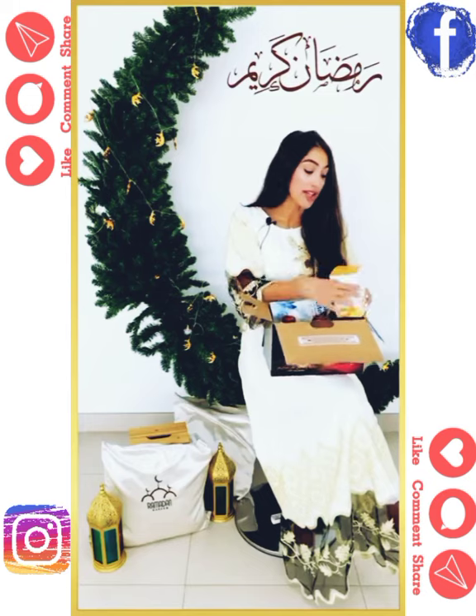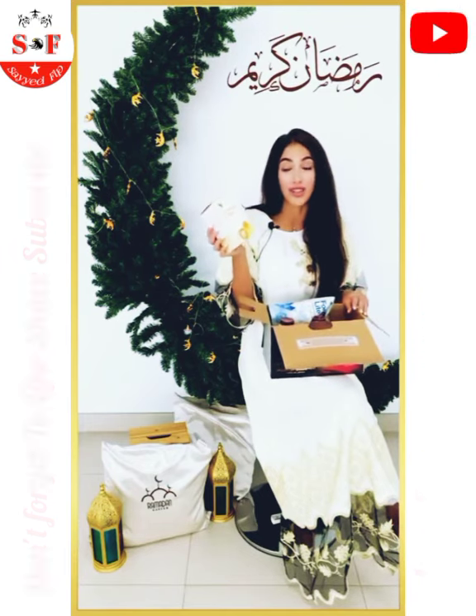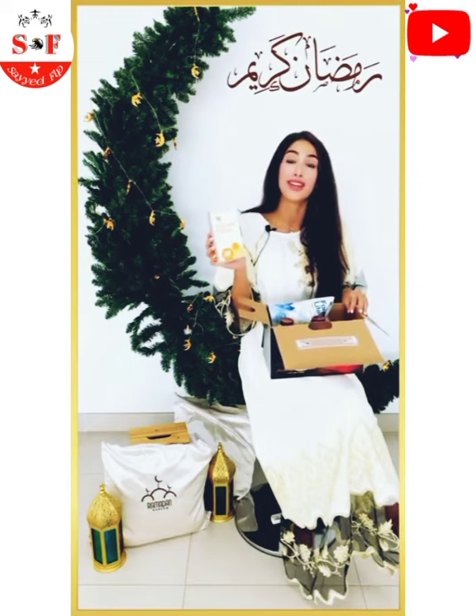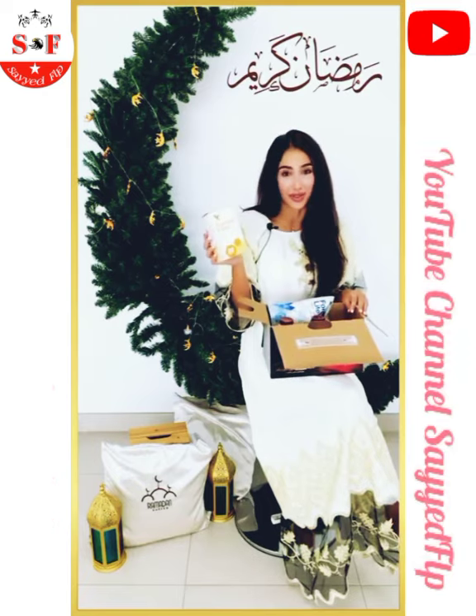The next product is the Forever Fiber. The Forever Fiber is a perfect snack to take during Ramadan — it will keep you full. The best way to take it is in between iftar and suhoor, just as a healthy snack to keep you full.